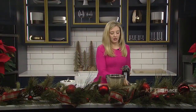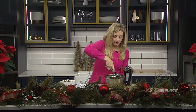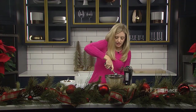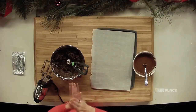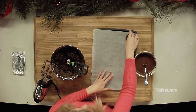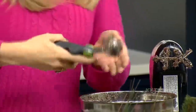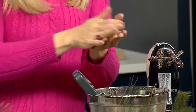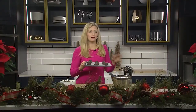Now that that is all mixed up, we're going to grab an ice cream scoop or a cookie scoop and make little balls, then place those on a baking sheet with parchment paper. Then we're going to throw this in the fridge for about 20 minutes to let these firm up before we dip them in chocolate.